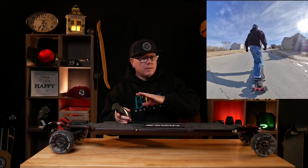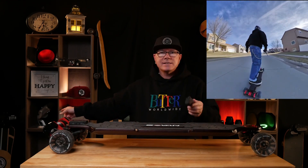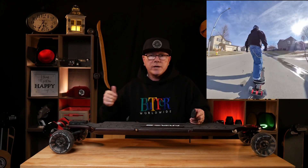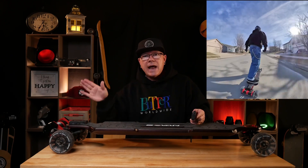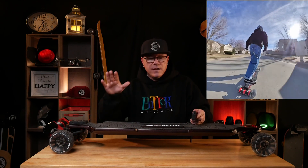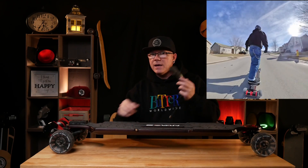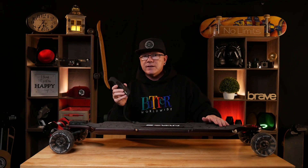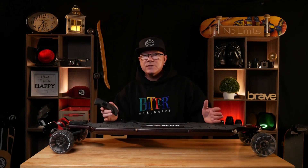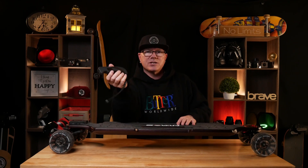Let's talk about the ride. Smooth starts, no twitching. My Propel with a Ling Yi in it is actually twitchy on starts. The Meepo Hurricane also has a Ling Yi but had very smooth starts because they tailored it. This board with the VSC has very, very smooth starts and the same with the braking — very smooth and gradual stops. I am so excited about the customizations all the way from the wheels to the VSC, I just wish they'd have done a better job with the remote.